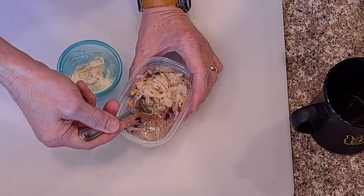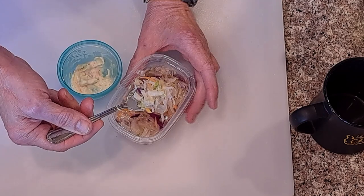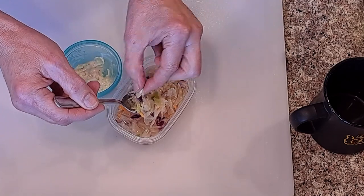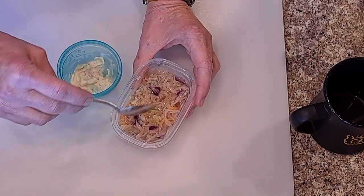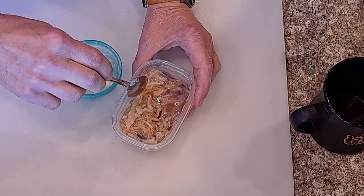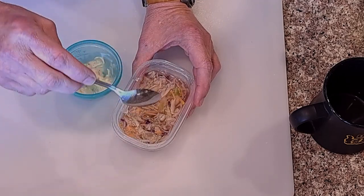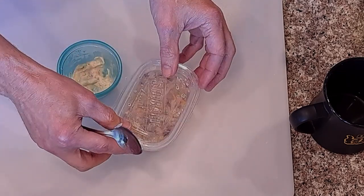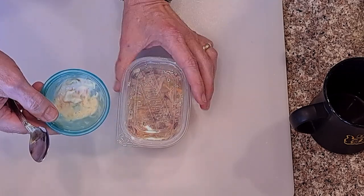What would you use this cabbage for? It does have some crunch to it again, so there's still some potential that it'll work out. I'll have to come back and check it later. Because I don't mind the translucency as long as it's got some crunch for a coleslaw. For now I'm going to say it's not great, but we'll give it some more time and I'll check it another time.